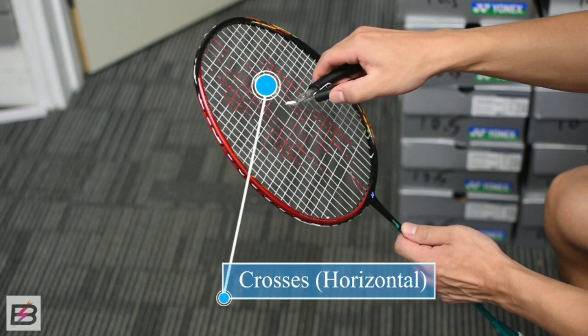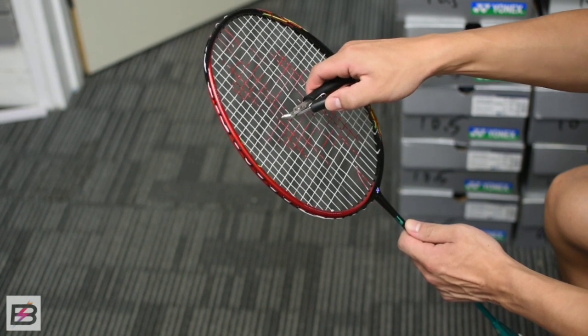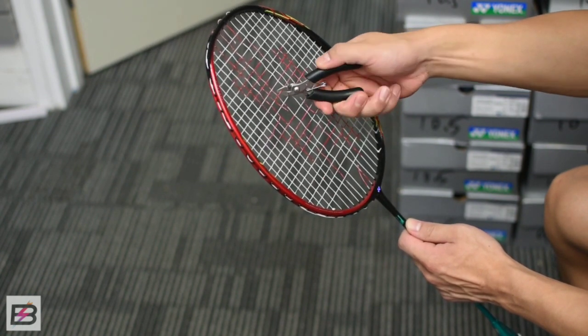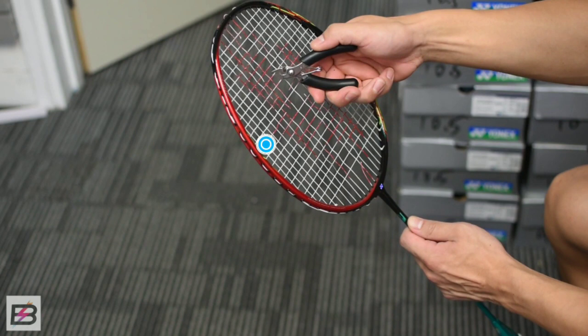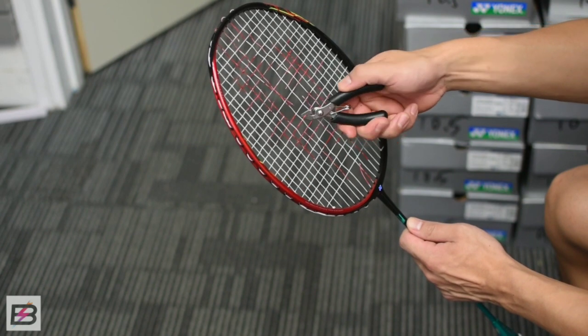Start by cutting every second horizontal string, which are also called the crosses. Do the same for all the vertical strings — the vertical strings are usually called the mains.